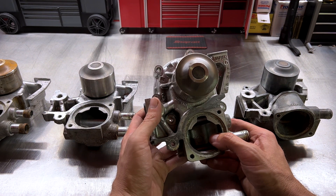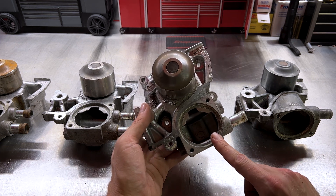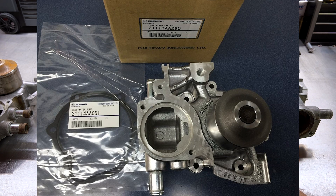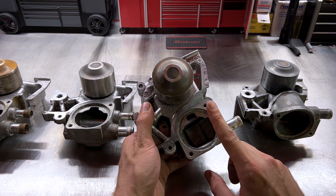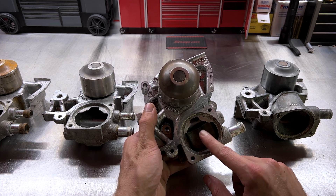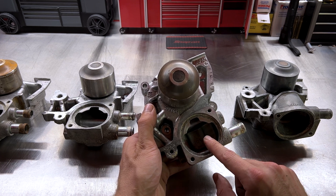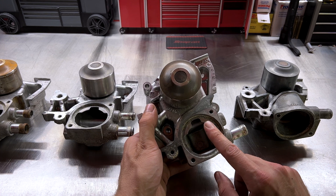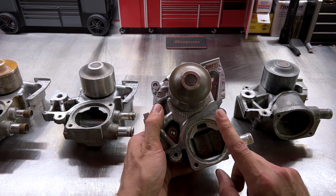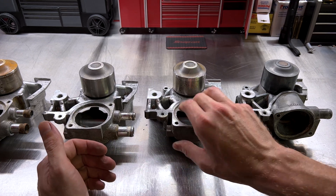Our next pump is a real oddball — part number 21111AA290. It looks very similar to the 320, with one barb on the right and one barb on the left opposed from each other, thermostat on the front, and an open impeller on the back. This is the pump that will screw you up if you're looking for a timing belt water pump kit, because it is specific to one model, one year, and one option: the 2006 Forester EJ253 automatic transmission only. You'll most likely have to buy the pump standalone and source your other components separately.